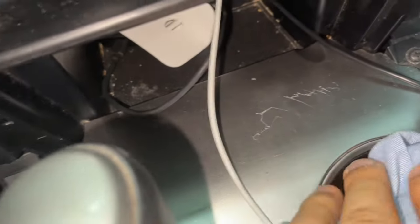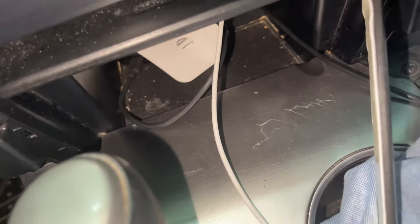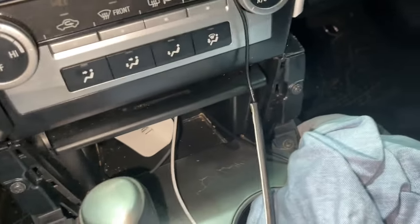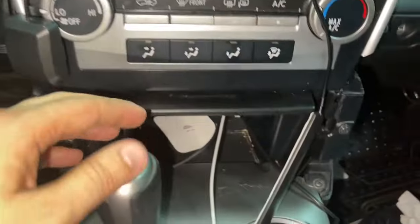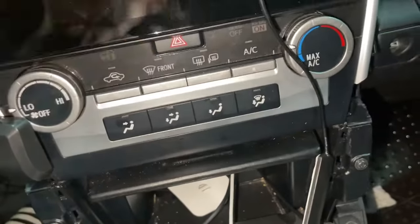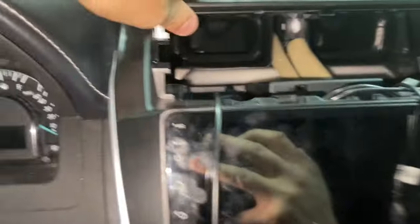One of my subscribers was telling me why I didn't put something over here, because last time I made some damage here and they were saying that's a beautiful car, why did you damage it? That's why I put this cover here. If you don't want to damage your car, you can put something over there because it's going to make some scratches. Okay, these are all inside.